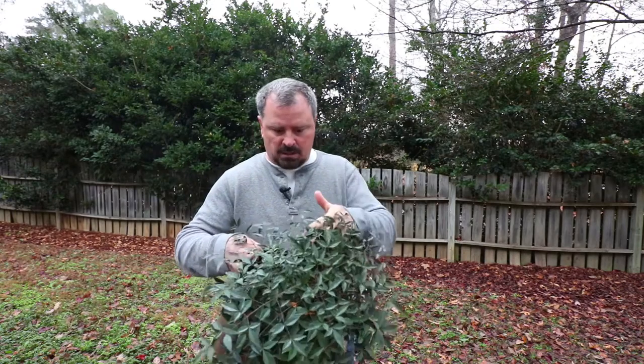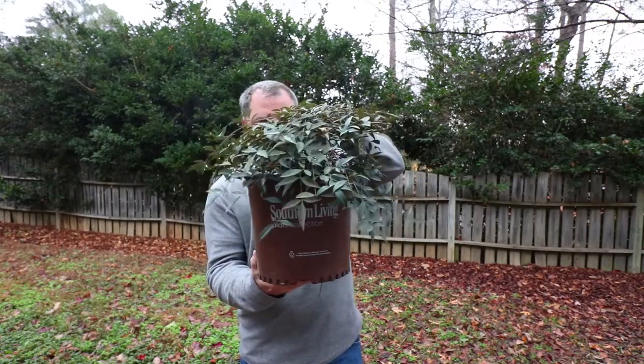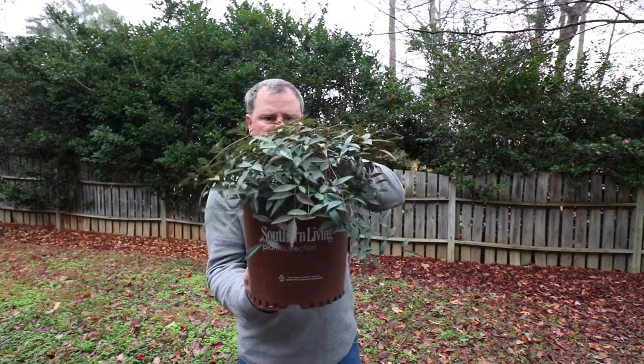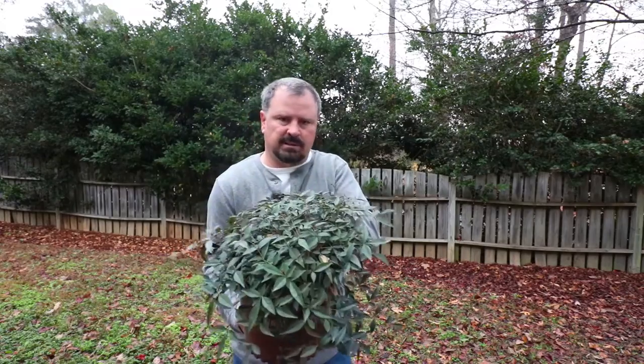This is such a slow-growing plant, I don't think you're really ever going to have to prune it. If it ever did exceed the size you want to keep it, you can take these — they grow like bamboo and are layered. You can take about three or four inches of height out just by making a single cut on the stem. It's really super easy to do.